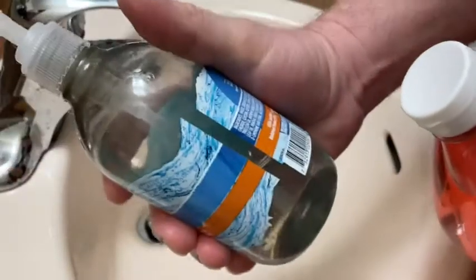Now I've already used it once and I really liked it. It's a big container, but what you can do is take another container of hand soap and refill it once it's empty. So you can use this to refill old containers.